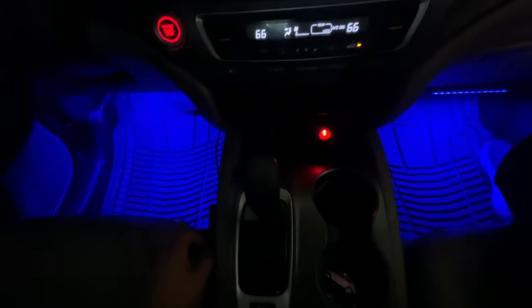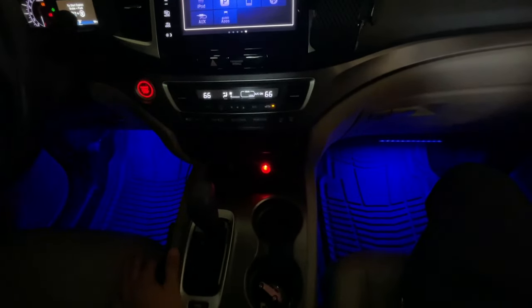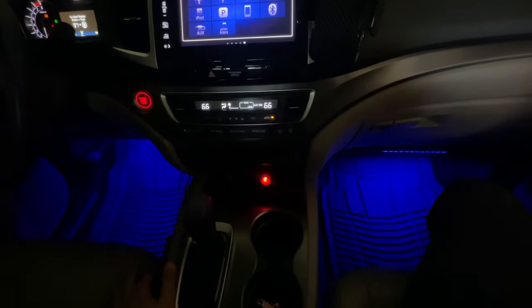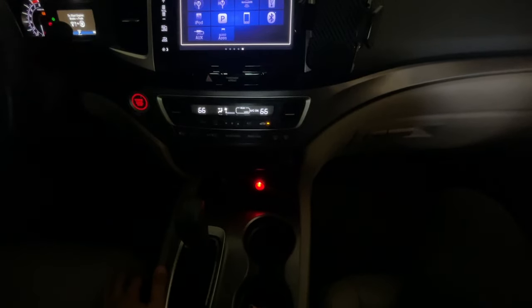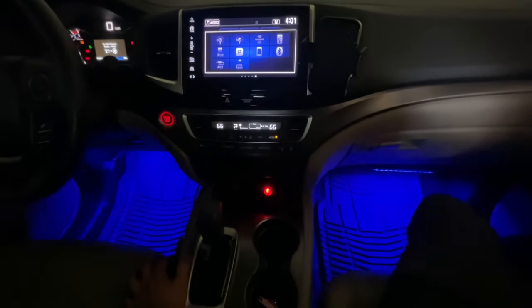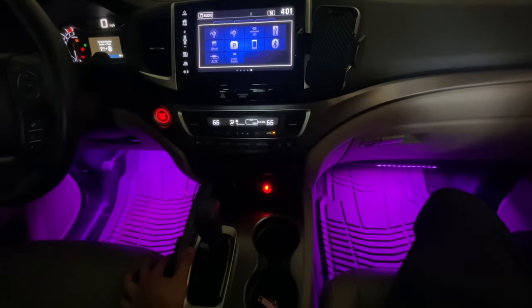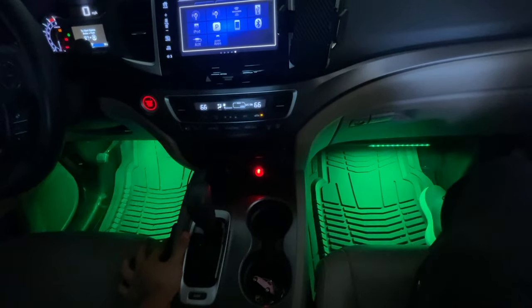Now let's see the last button on the bottom — let's press that one. Oh, this one is for sound, so you put music and it will work with the sound. Check this — it's lighting up with my voice! Wow, it's amazing, and it's very sensitive. With my voice it's working — wow, it's good!